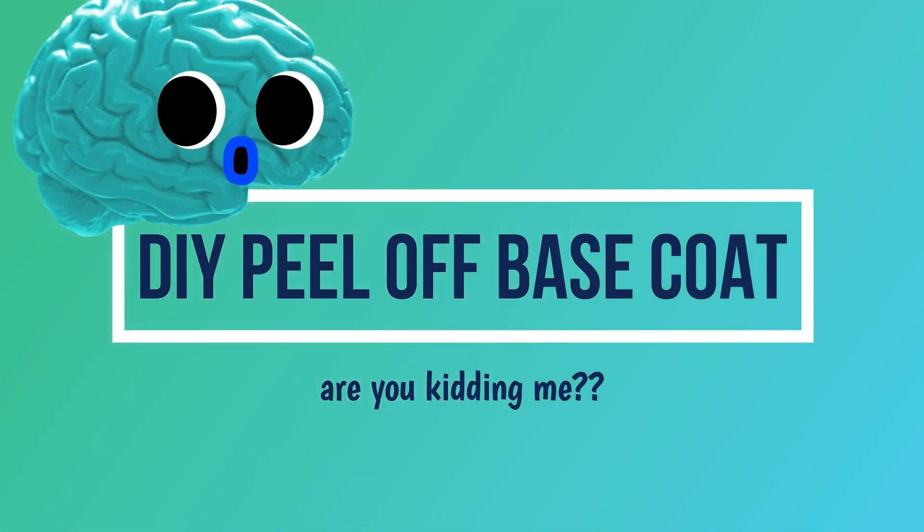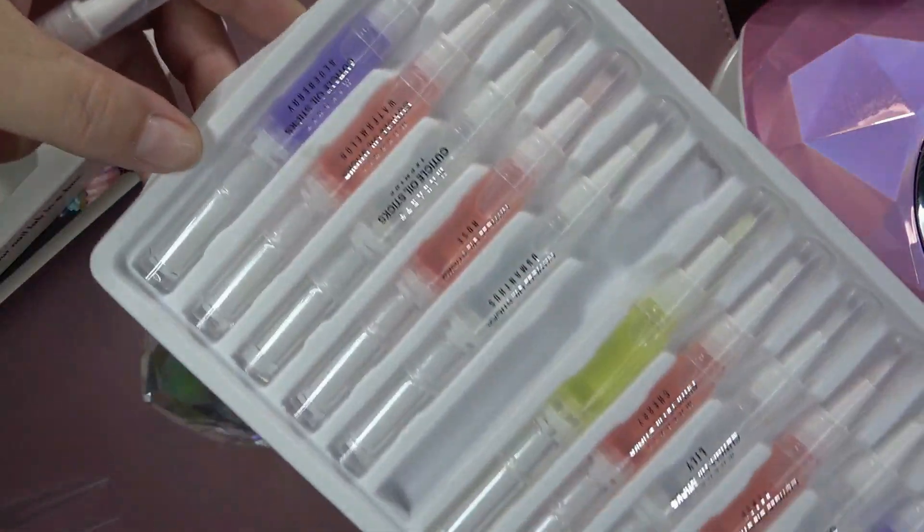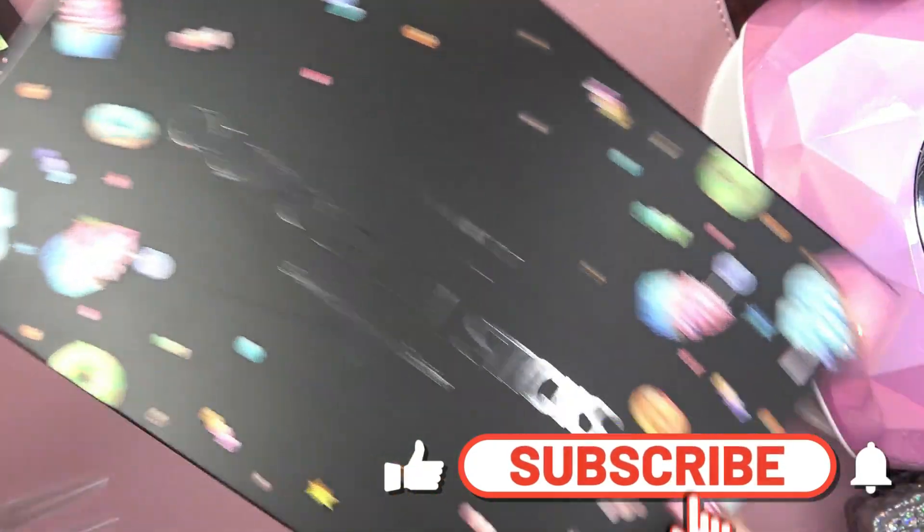Oh my gosh, this is gonna blow your mind. Hey guys, welcome back to my channel. If you are new, please hit that subscribe button and notification bell so you don't miss out on any of my videos.